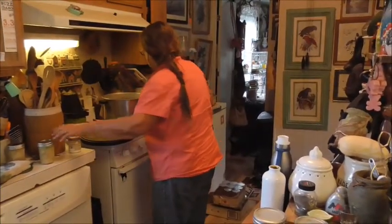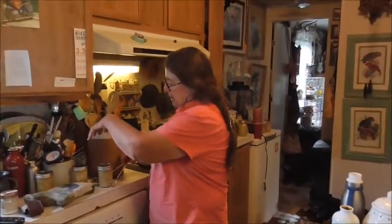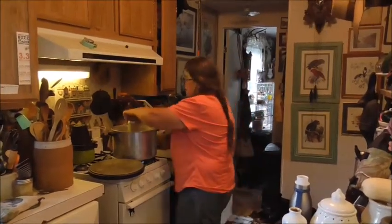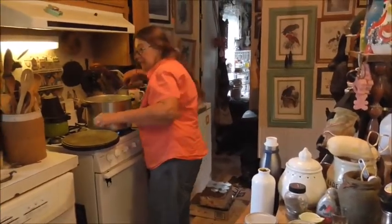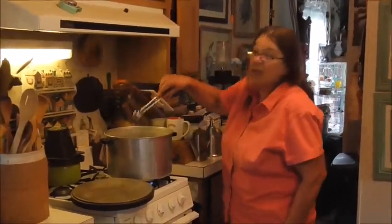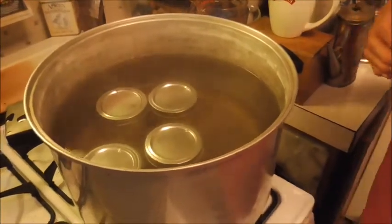And then take them out. I actually have somewhere in the house little grabbers that come down like this for doing this, but I can't find them anywhere. I think they're in the cupboard up there above the washer. You have to make sure the water covers the top of these jars, then put the top back on and bring it to a boil — you have to make sure it's really boiling, a rapid boil basically. And that's where you come up with the term water bathing.